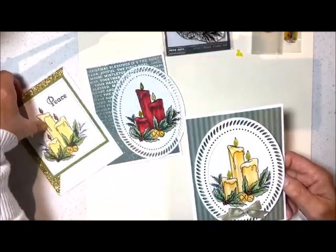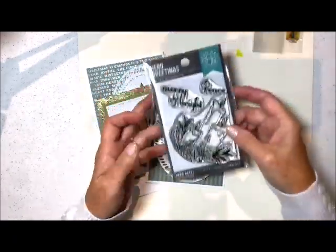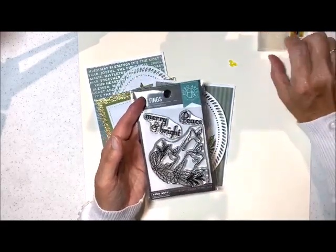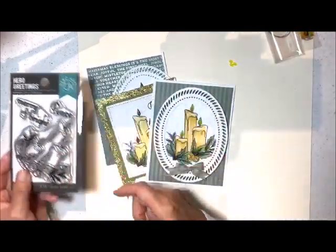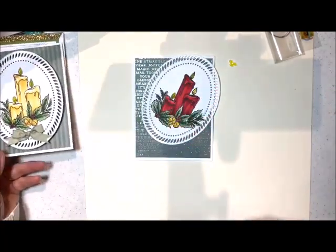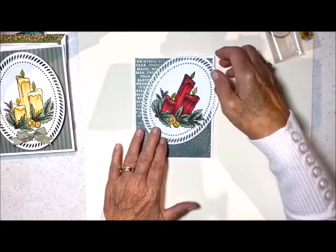Here's another card done with that same stamp set. In your little kit or combo that you're going to get, you're going to get this really beautiful stamp, three of these little light bulbs, and then you're also going to get your light-up mechanism. I'm going to show you how to put that mechanism in tonight. It's so very, very easy. I did a lot of the work ahead of time just so that I could show you how to do the mechanism and not have you look at my coloring and all that kind of stuff.